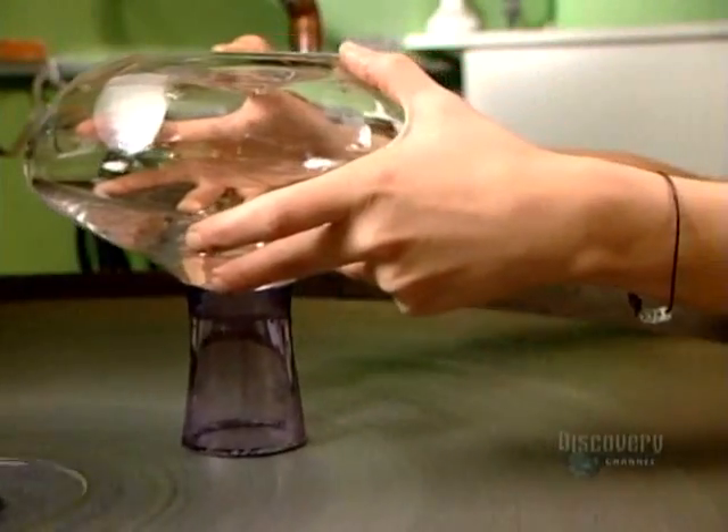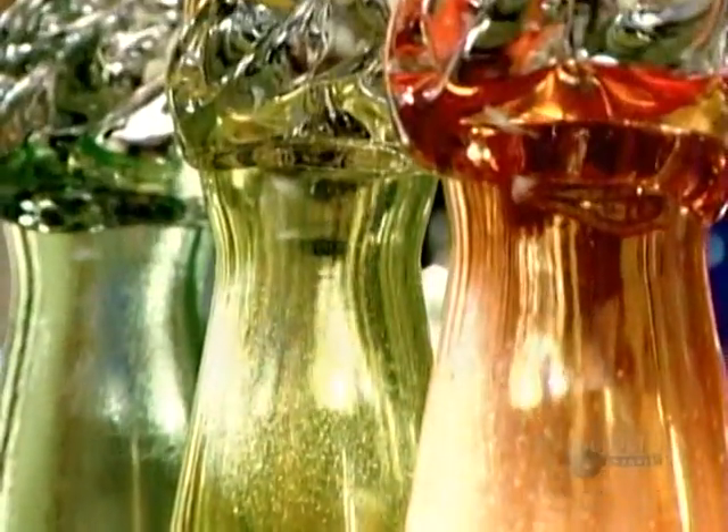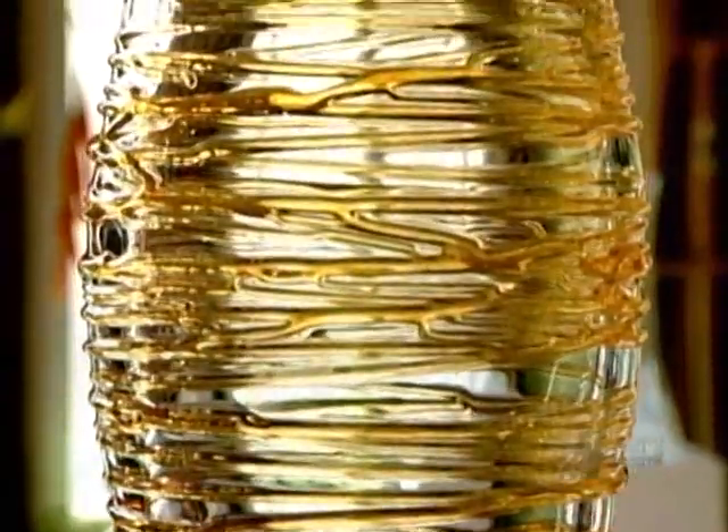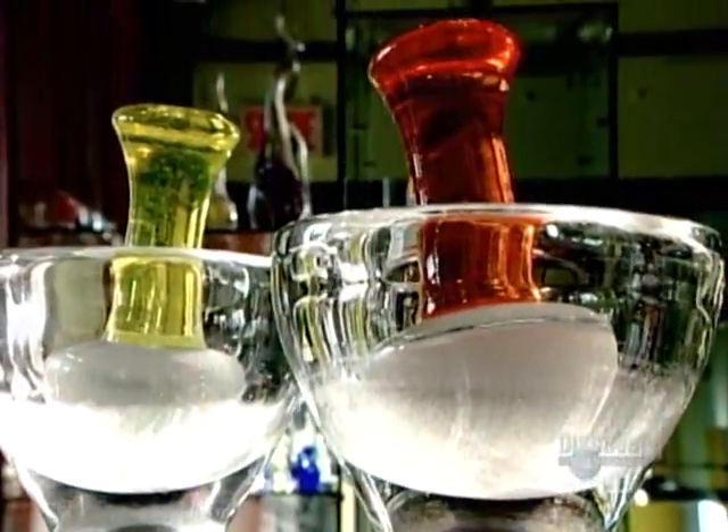That leaves a rough, opaque edge they must extensively grind and polish. A lemon reamer, a vase, even a mortar and pestle — a glass blower's work is clearly remarkable.